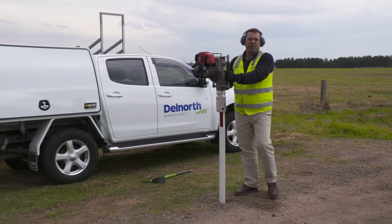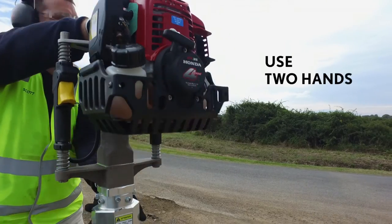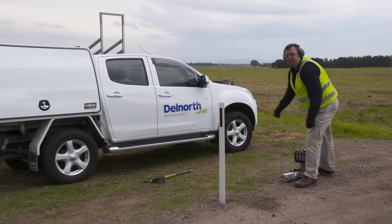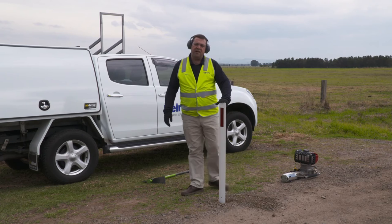Once you've reached your required depth, use the kill switch. Place one hand on the handle at the top, one at the bottom, and reverse a couple of steps, removing the driver from the post. There you have an installed Steel Flex Dell North guidepost.